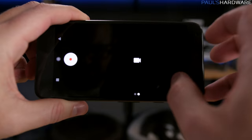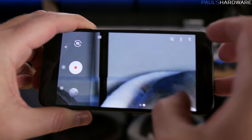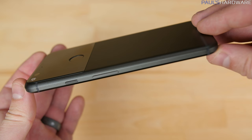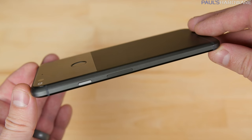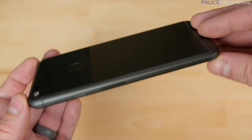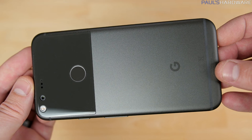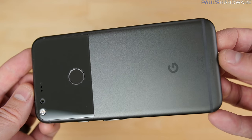Bigger phone gets a bigger battery. Beyond that, the phones are pretty much the same, so the rest of the video I'm going to be focusing on the XL. The design, as many have noted, is iPhone-like with a metal slab design, curved edges, and a glass panel on the back that's supposed to help with wireless reception for Bluetooth and your antennas.